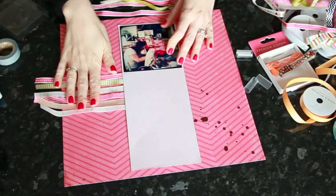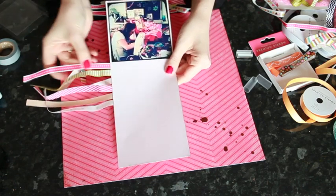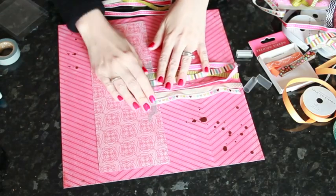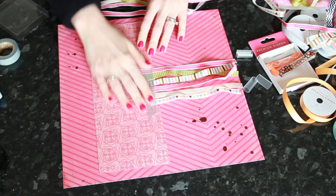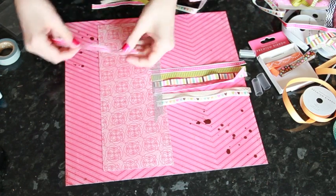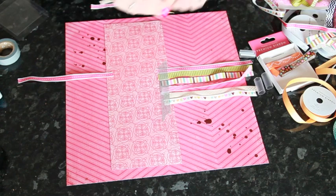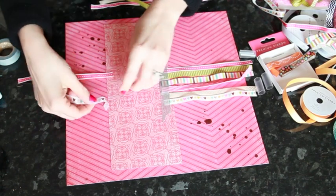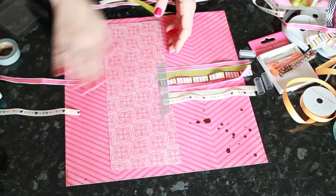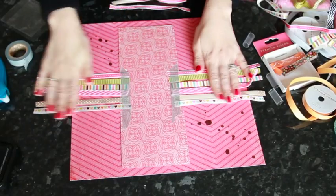Take each ribbon and attach it to the back. Figure out where that first ribbon is going to come across so you know where to start, then adhere them in a row on the back — I've just secured it with washi tape, but you can use whatever adhesive you'd like. Repeat the same on the other side. When looking from the back, all the ribbons should be facing up — if a ribbon has a right side and a wrong side, you want the pattern facing right side up as you tape it to the back.